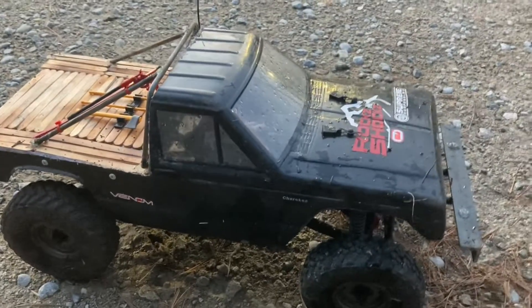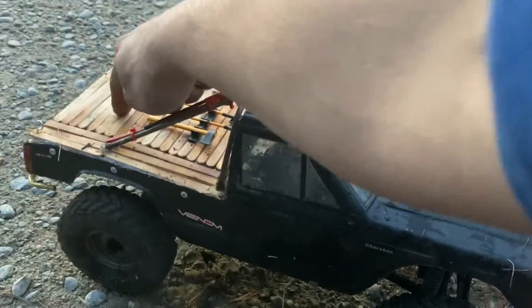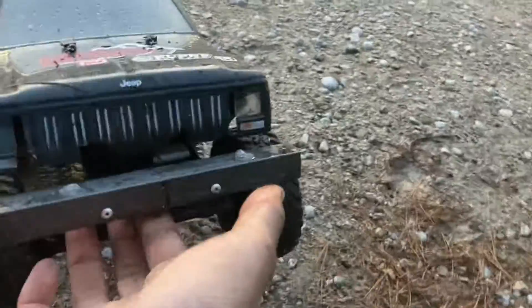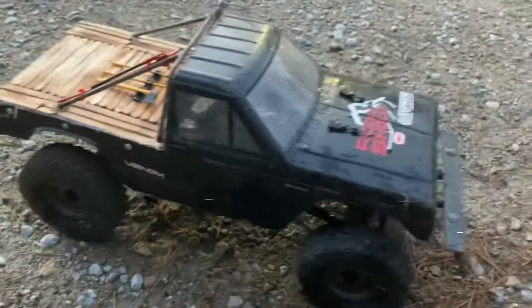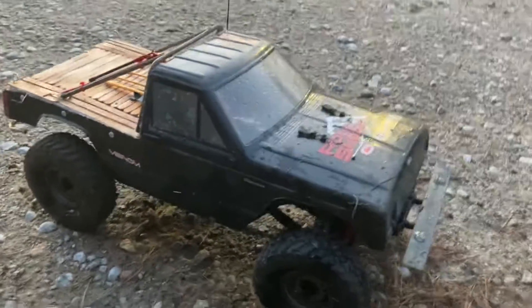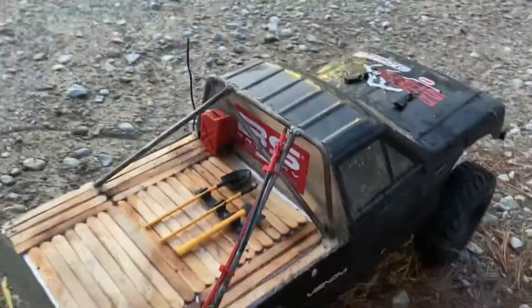The front has two body posts and the rear is actually velcro just to hide the body posts — a couple more scale points. I did order a set of headlights, taillights, and running lights, but I'm going to turn the running lights into rock lights.